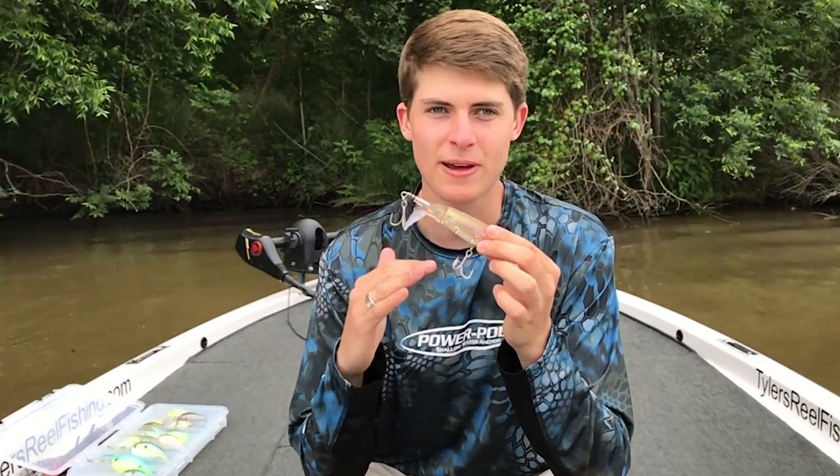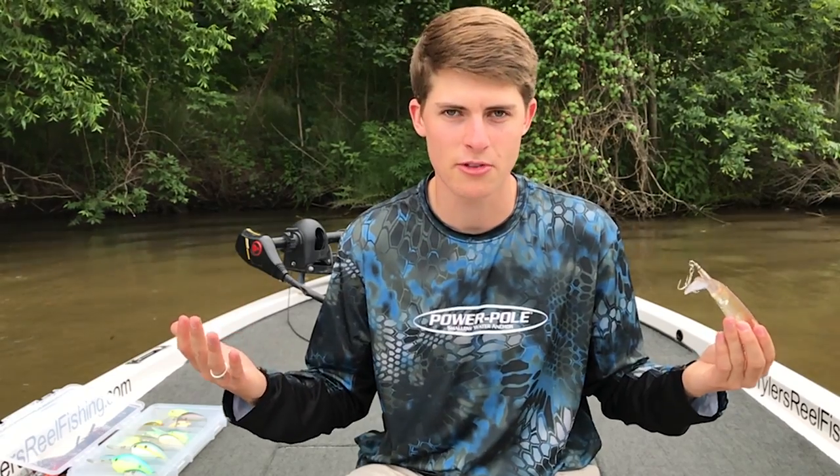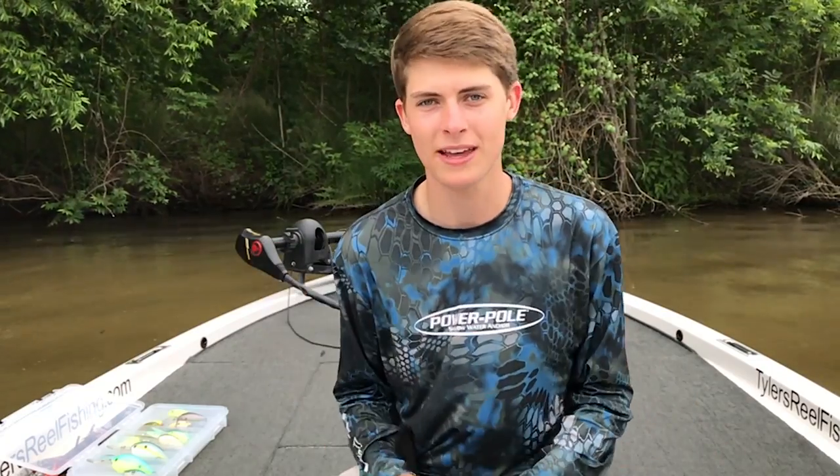The reason why I like the Whopper Plopper especially is because in case those bigger fish — the bigger females — are still chilling out deep but still want to feed up shallow, this tail brings them out from deep water. I have fished grass lines in 10 to 12 feet of water with this thing. It has been able to call fish up from a very far distance out deep and get them to eat on topwater. That's why I like to throw oversized topwaters — it draws them out from the deep and gets them to come up and eat.